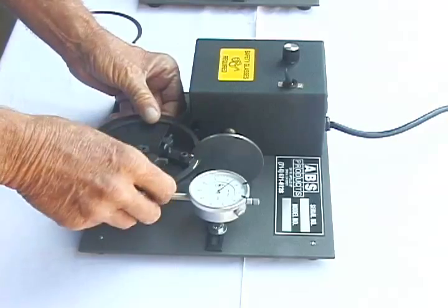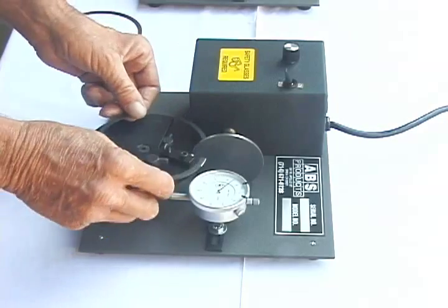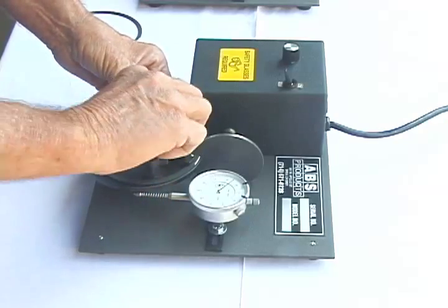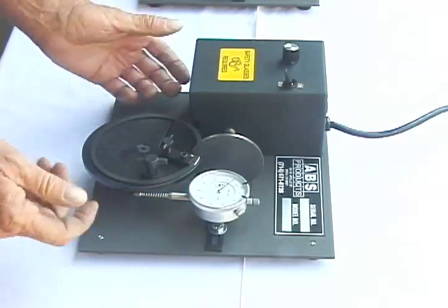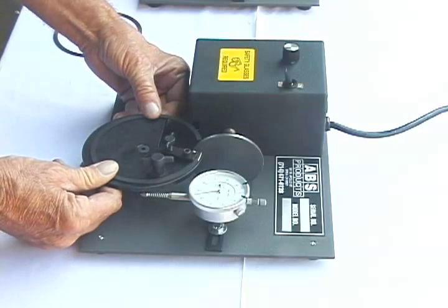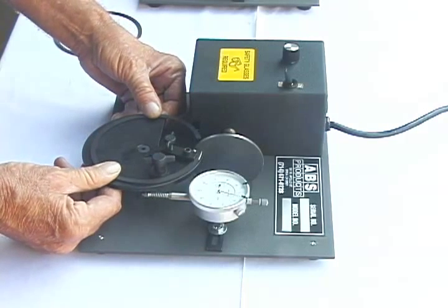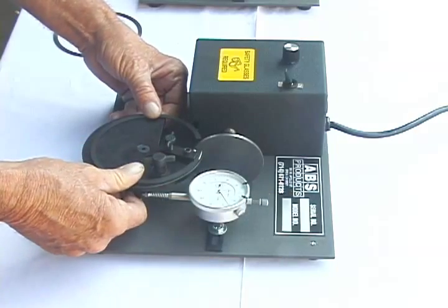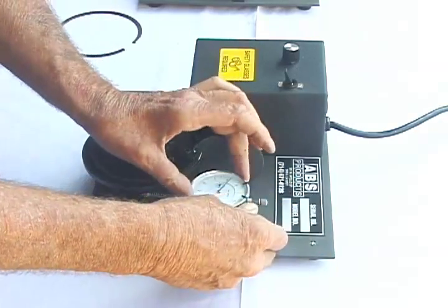In order to set the first ring up, you put it about 50 thousandths over and then set the stop. Then all the rest of the rings repeat perfect. You just dial in — if you want to take five, dial in, take a reading. This one I'll even set it up here at zero.